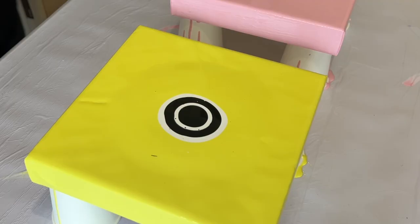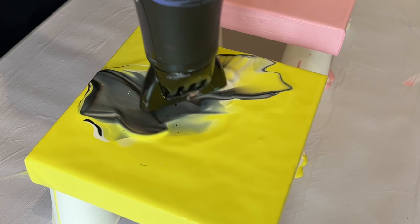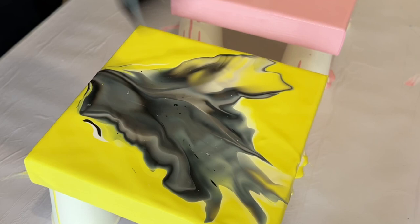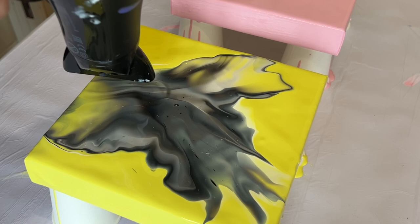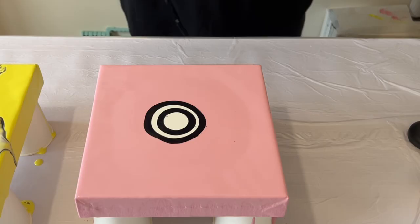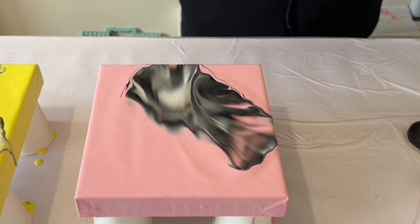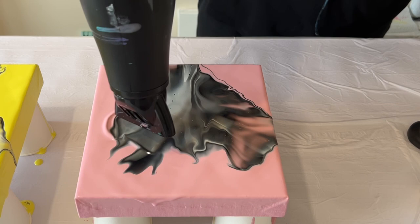I'm going to use my blow dryer and just blow the paint downwards, then fan out the paint across the canvas. You can see that by adding that extra base color around the black and white, it allows me to work and blow that paint easily across the canvas without any difficulty. I'm going to do exactly the same with the pink one — blow the paint across each other and fan it out to create a different design on top.